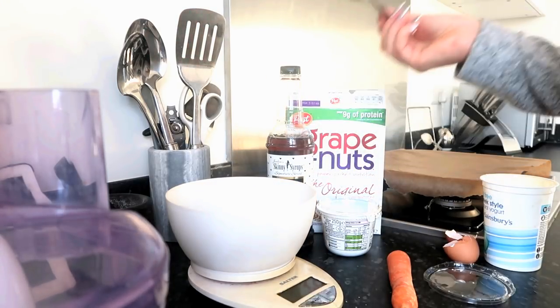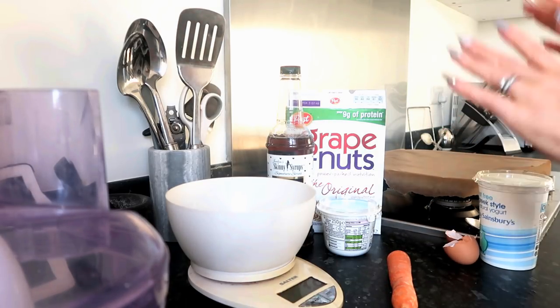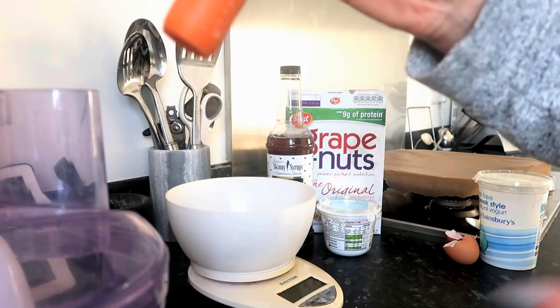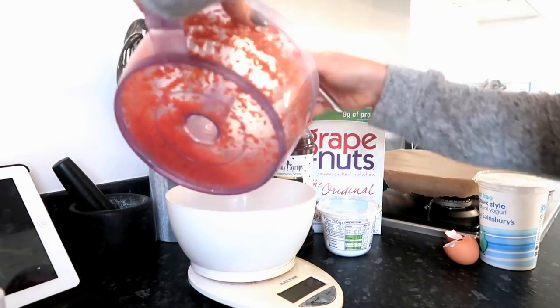Obviously I'm going to lick the spoon! Then the final thing you need to do is blitz the carrot. I'm going to do that off-camera otherwise it's going to be really really noisy. Once you've blitzed your carrot in the food processor, it's just going to be added to the other ingredients.